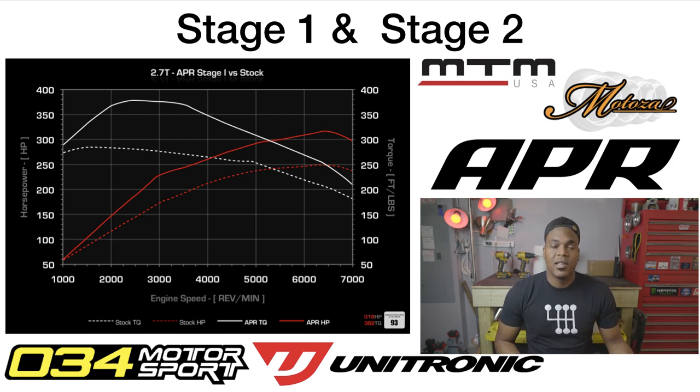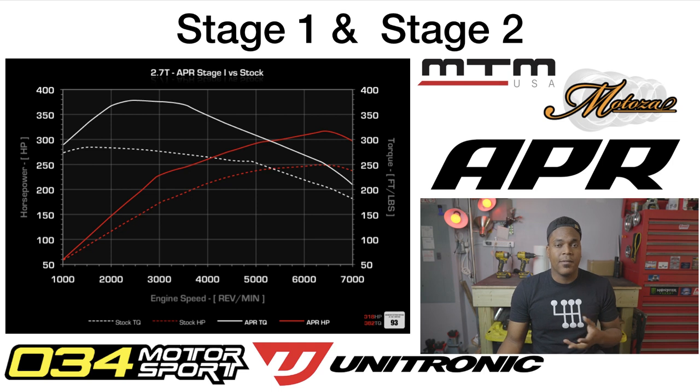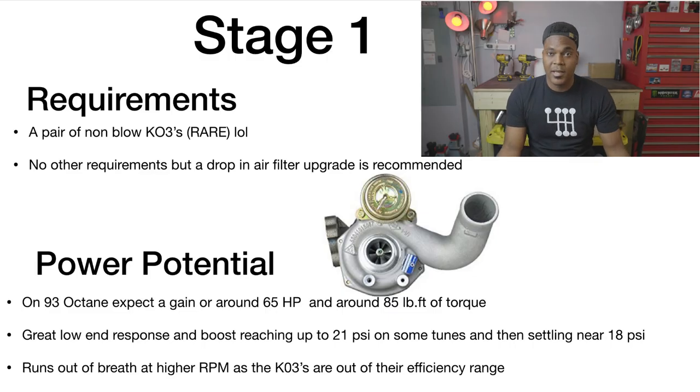Now, tuning your 2.7T — Stage 1 and Stage 2. I put these together because they're pretty similar in terms of tuning and power variance. For Stage 1, this chart is from APR's website. Other brands that do Stage 1 tunes include MTM, APR, Motosa, Unitronic, and others. There's also custom tuning — people like Brad from Germinal Elite Tuning will tune your car to its specific specs, which is great if you want to upgrade injectors, run E85, or make other changes.